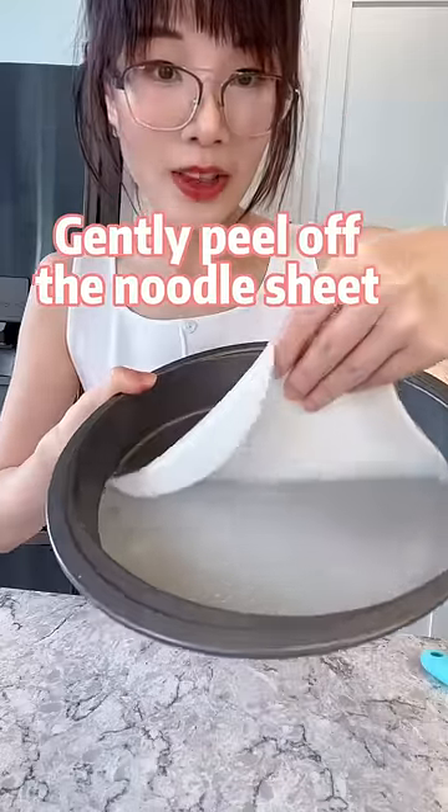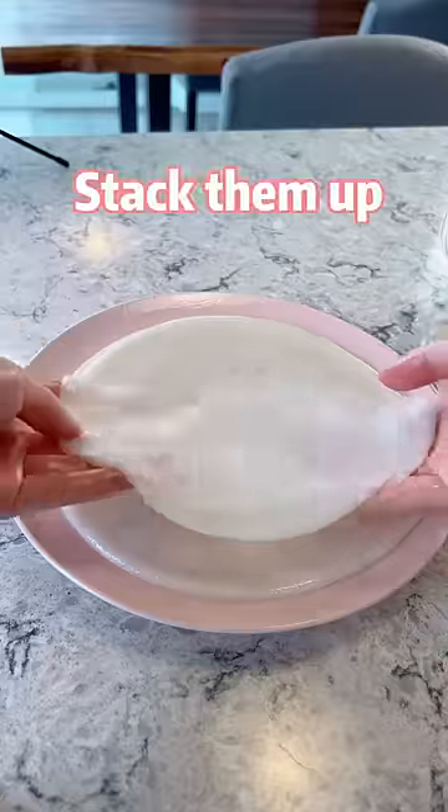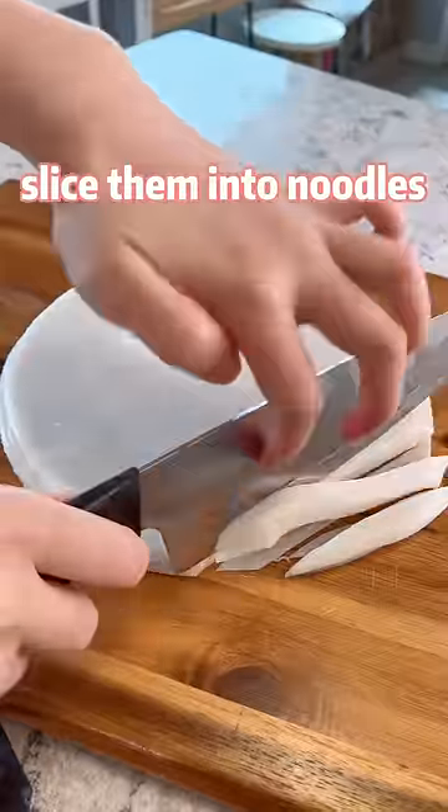Gently peel off the noodle sheet like this, stack them up, and slice them into noodles.